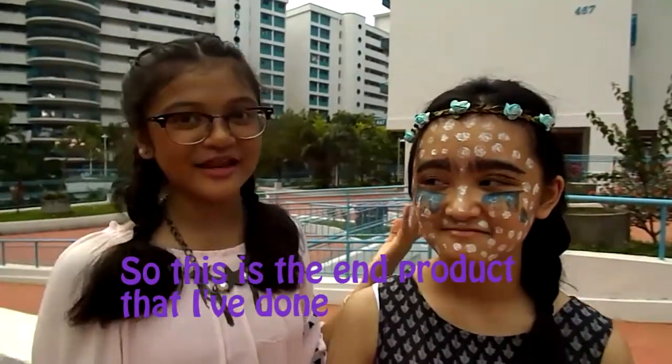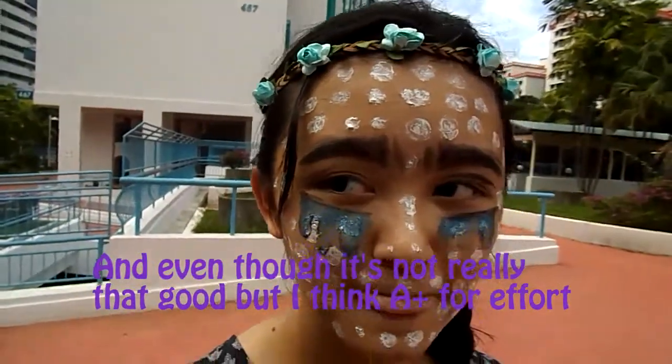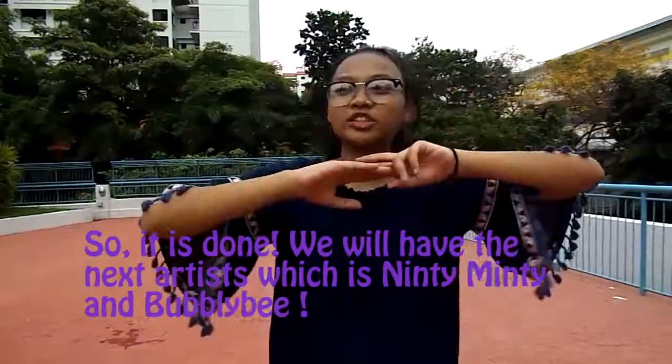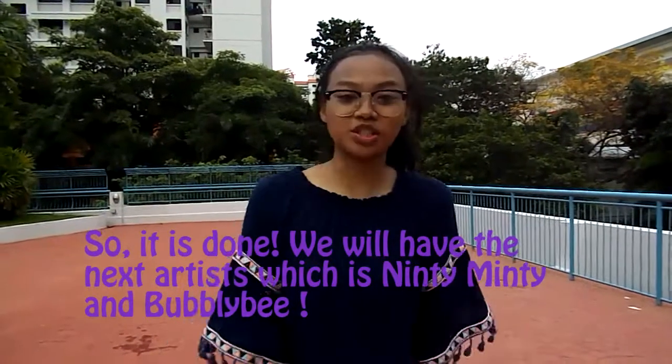This is the final product that I've done. And even though it's not really that good, I think it does show effort. Thank you. So we're done. We will have the next artist, which is Ninty Minty and Bobbibee.